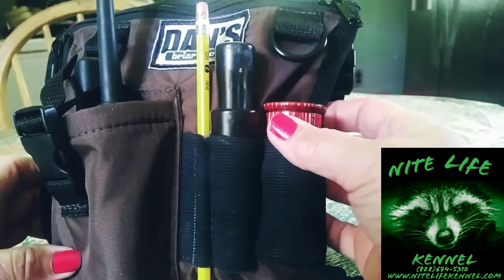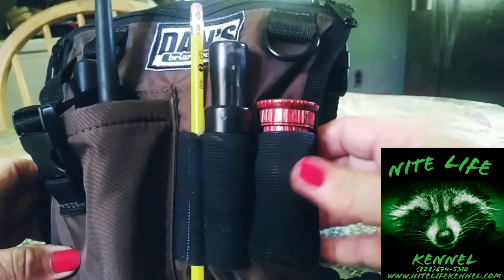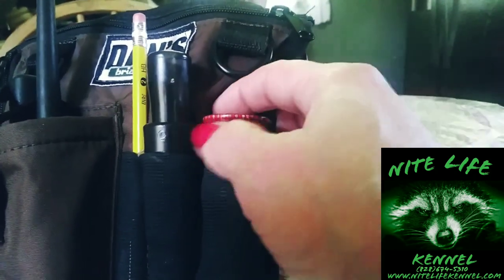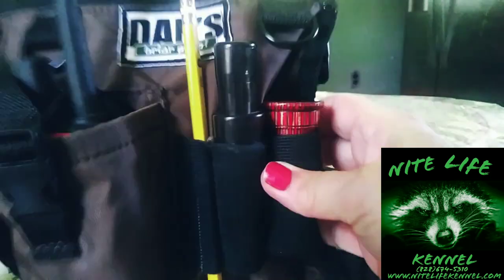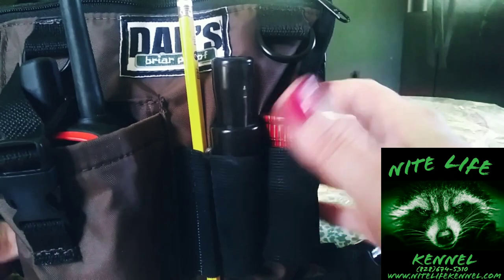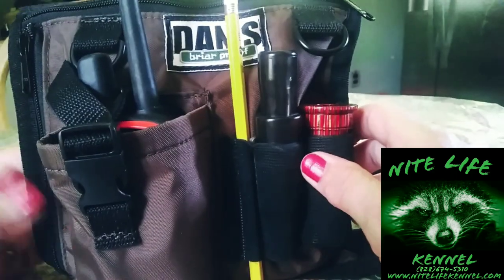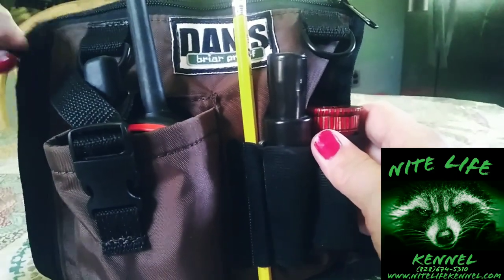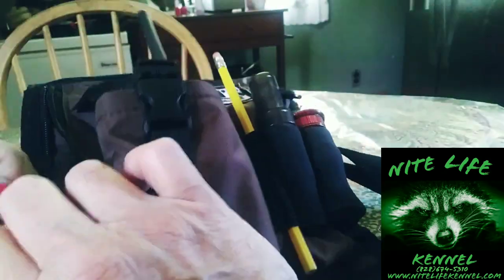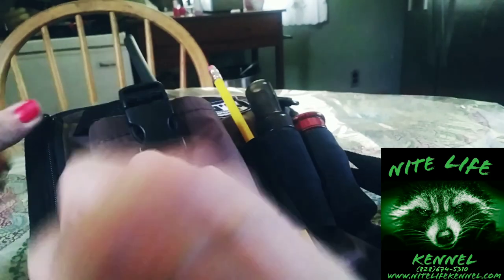I went ahead and put that squealer in — it's brand new and it's not going anywhere. I want to get it in there because it's rounder. I highly recommend these packs. I like to have my hands free — what if I need to film? I can reach in here, pull out my phone, get it done. You can put treats in there for your hound dogs, or treats for yourself.